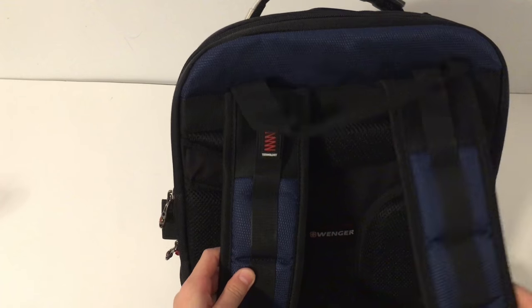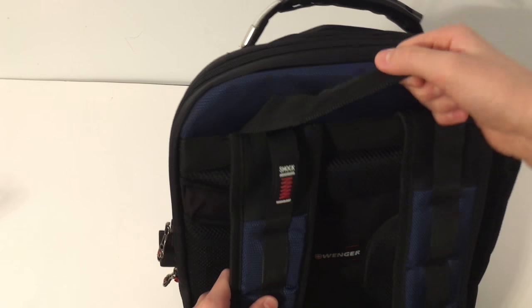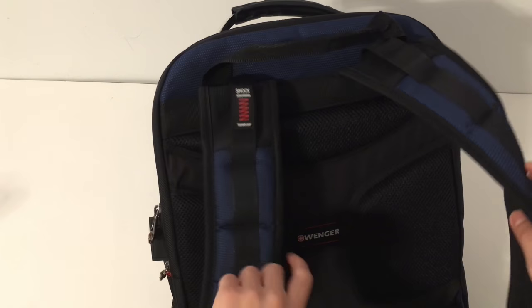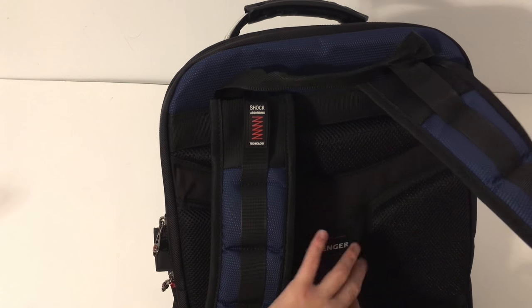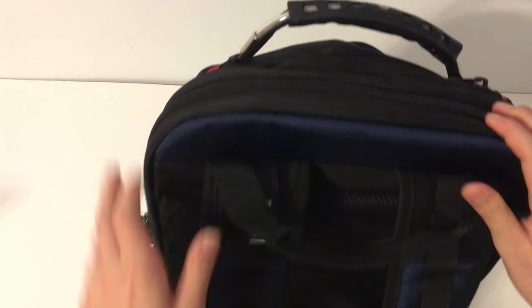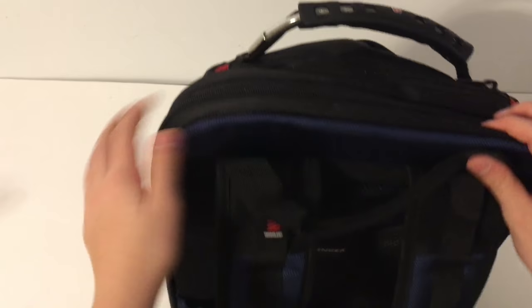Starting at the top of the back, you get straps that hold onto your back, a handle, and some padding. I like how it lets you breathe — that's why it's got these open pocket areas.